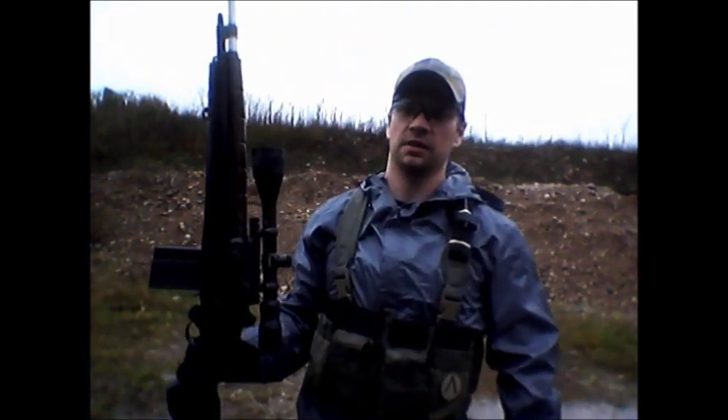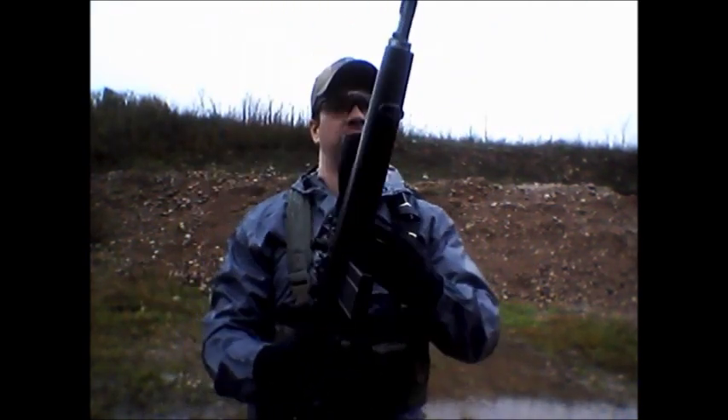Hi everyone, Ken here again, out in the rain today talking tactical reloads. Today it's with the M1A — A stands for awesome.